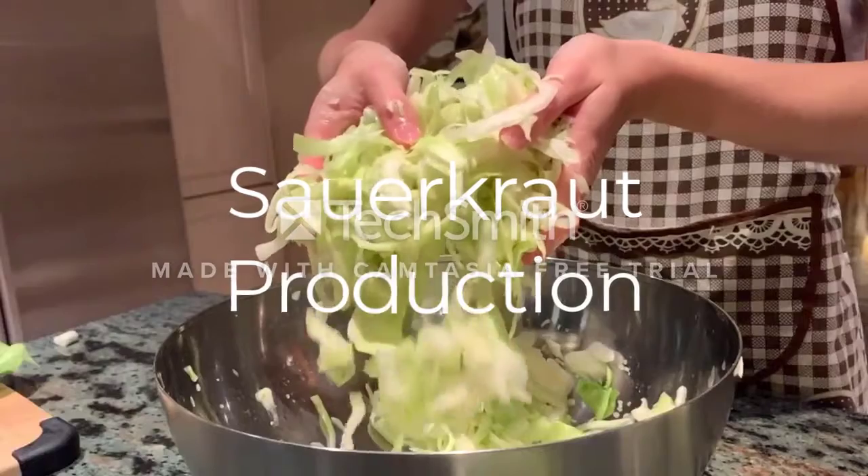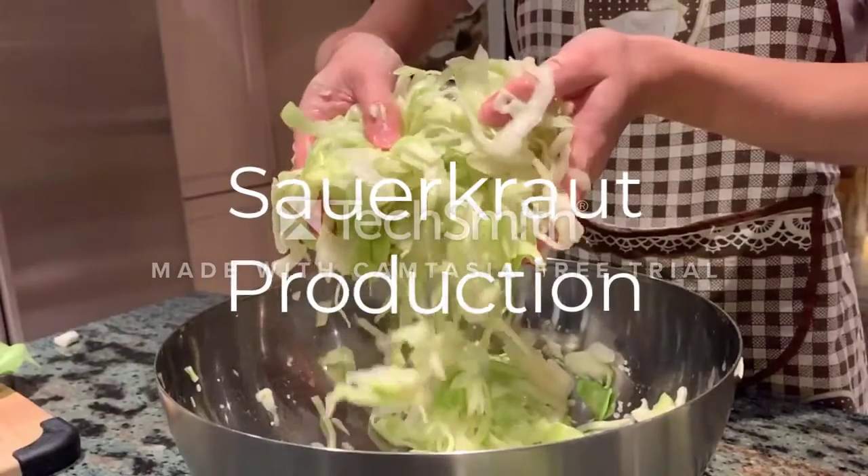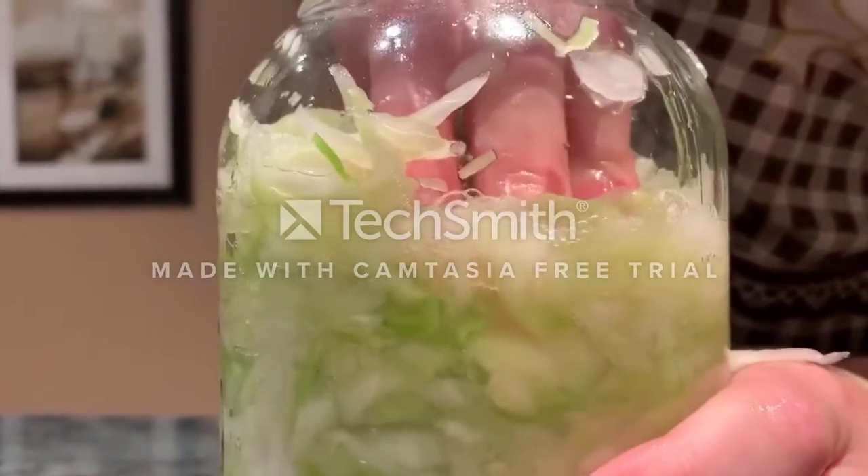Sauerkraut production and the science behind it. So let's get started.